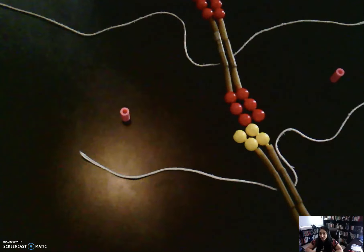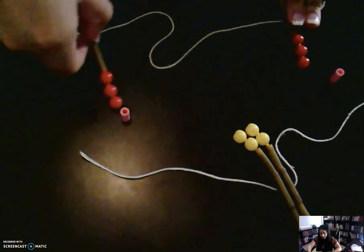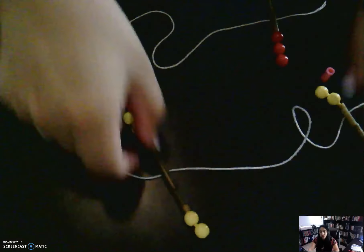In anaphase, A stands for apart. So in anaphase these chromosomes will move apart. We're gonna move them apart — and there we go, they have moved apart.